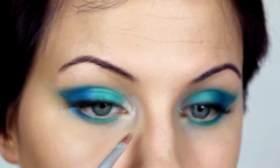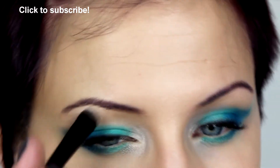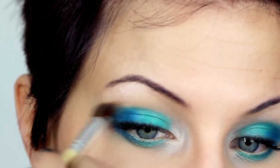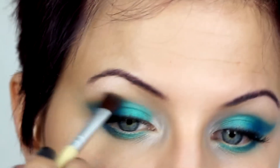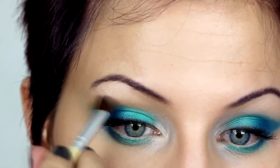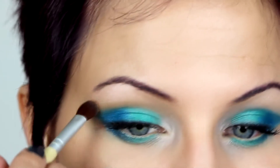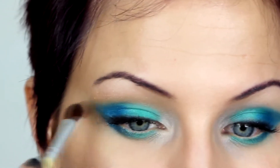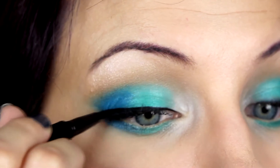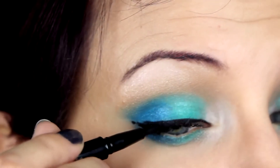My highlighter is this nice white shade, and I'm doing the inner corner and under the brow bone — just the usual places. It's going to brighten up the eyes and bring a little more life to the look. With this mid-tone brown I'm going to put it over top of the green and blue colors, but not blending them together — it's just a transition color to give some depth to the look. The black liner really finishes off the eye in a nice way and adds a lot of drama to the lash line.